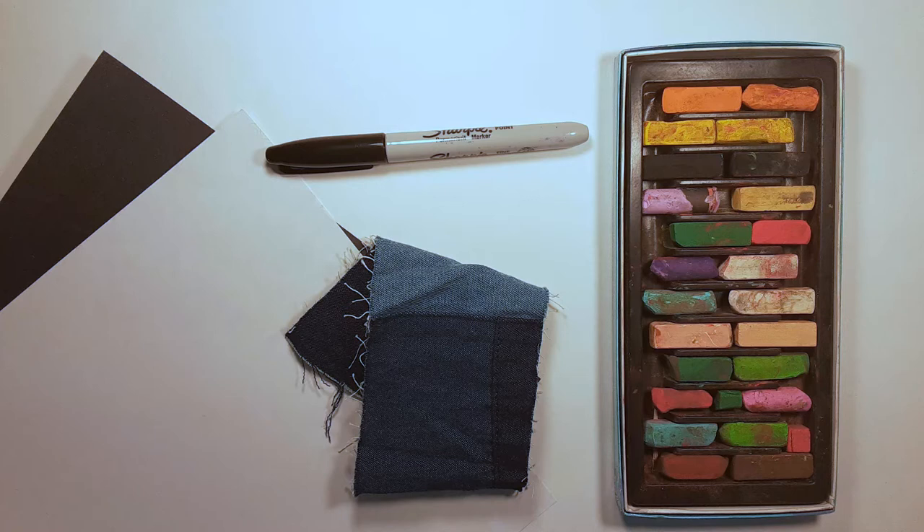These are the materials that you will need: black paper, a piece of scrap paper that is about the same width as your black paper, chalk art pastels work best but you can use any colored chalk that you might have on hand like sidewalk chalk, scrap fabric or tissue, and a black marker.